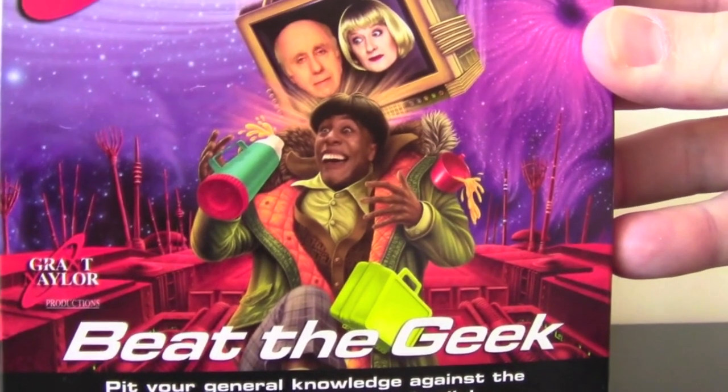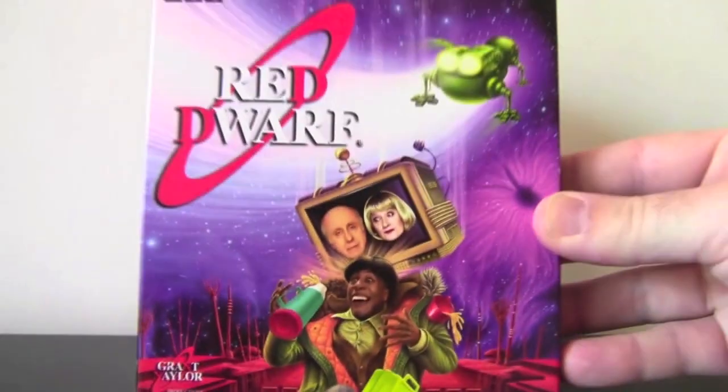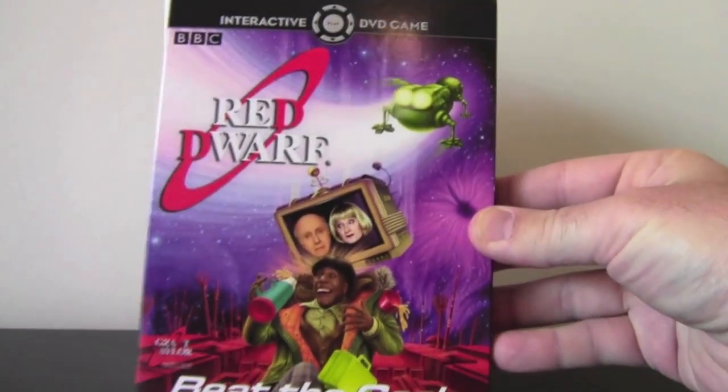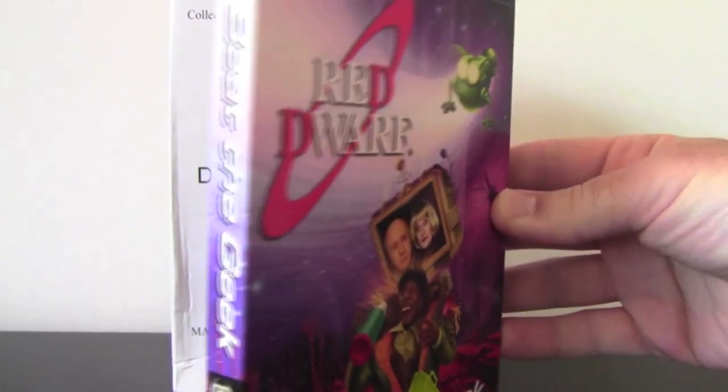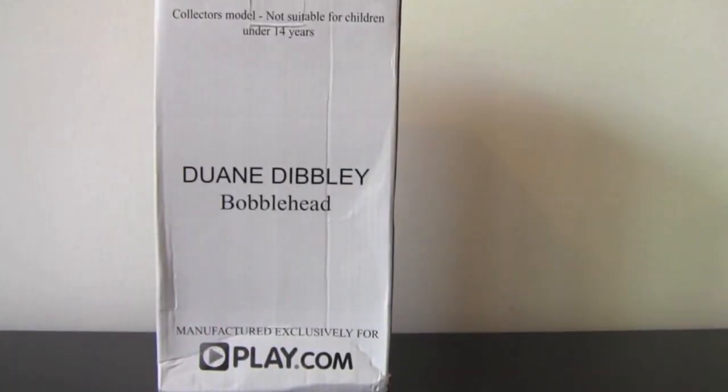As you can see, there's our man Dwayne Dibley on the front. Beat the Geek, for those who don't know, is an interactive DVD game and lots of fun. I recommend getting it, like everything else for Red Dwarf. Alright, back to the bobblehead.